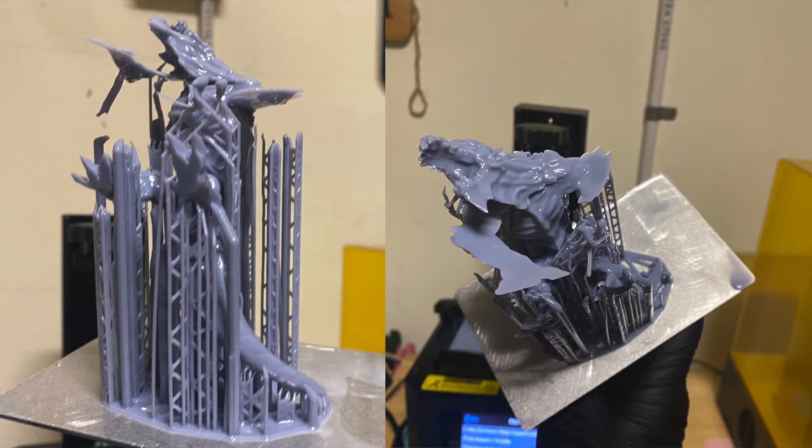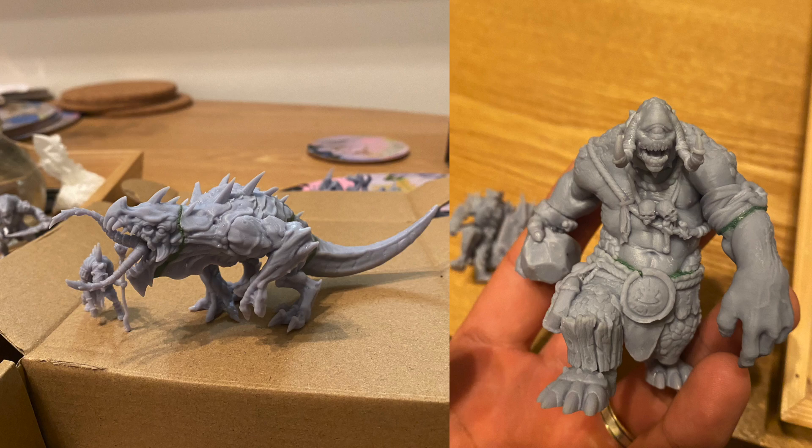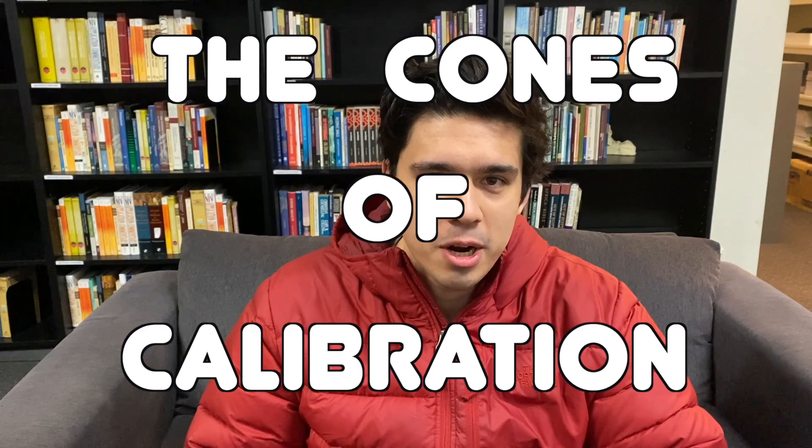This calibration test got me from this during my first week to this. Hey everyone, it's Andrew from Habes' Hobbies and today we're looking at the calibration test that saved my life — the Cones of Calibration.